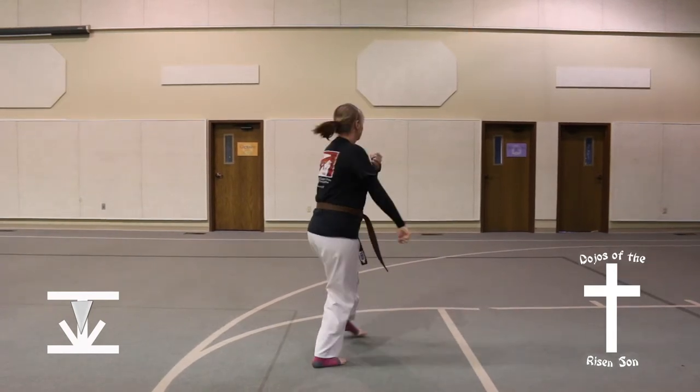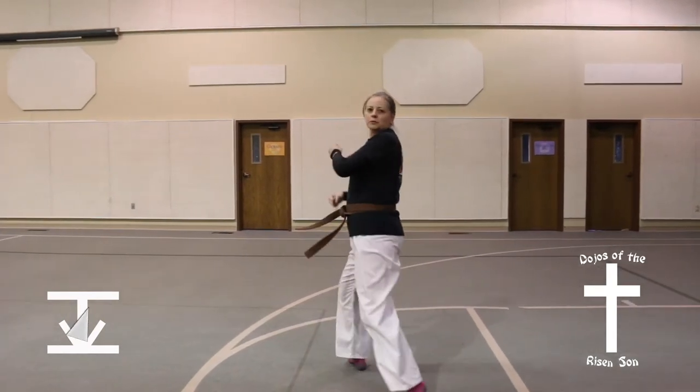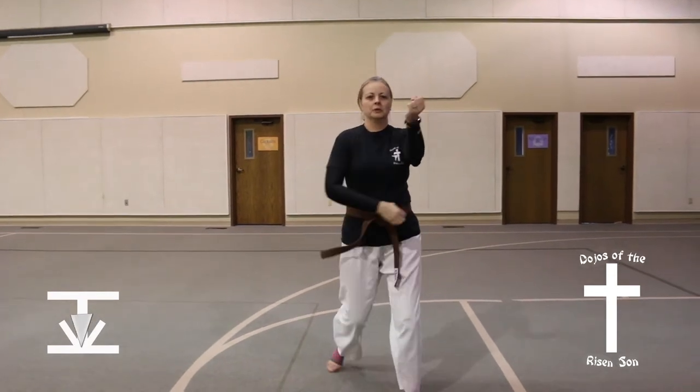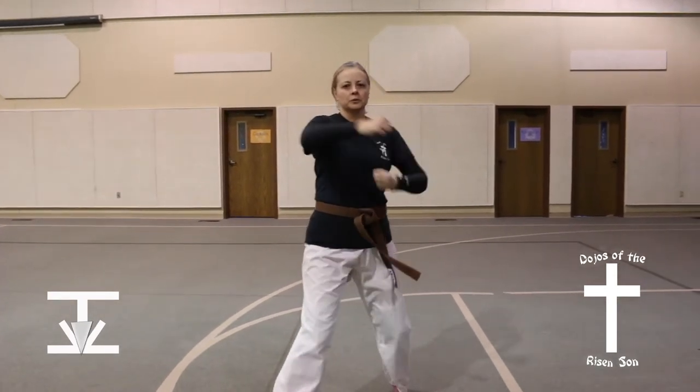Pivot, full turn to the left into a front stance, back fist. Step forward, front stance, back fist.